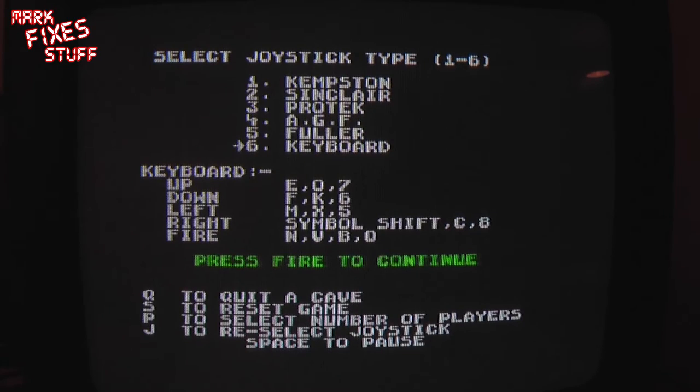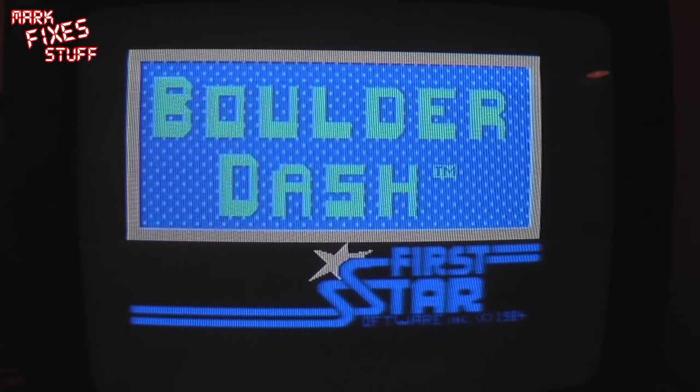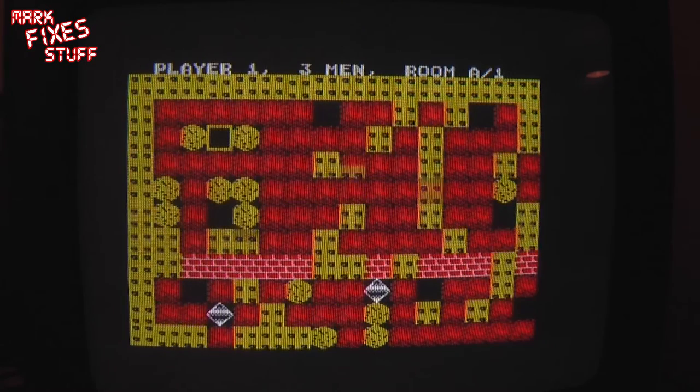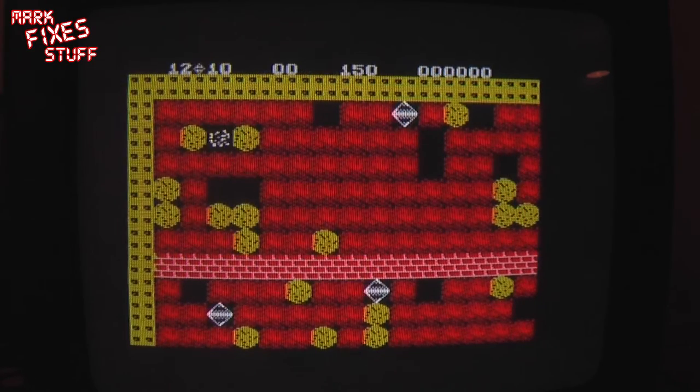Press fire to continue, which is zero I think. Lovely bit of beeper music. And you see how fast it loaded — we're not actually waiting for anything here apart from me. Press fire to play. Zero again. Can't remember what fire does on Boulder Dash. I am playing around the camera here so please do forgive me.